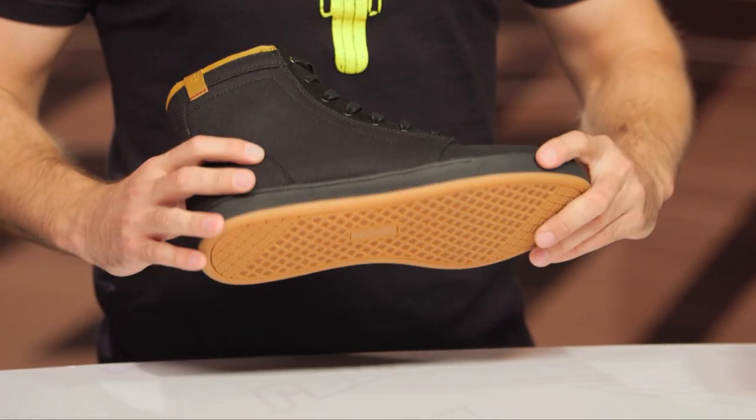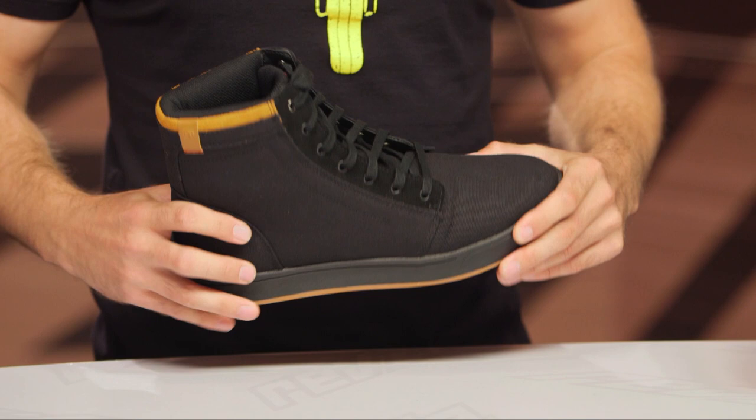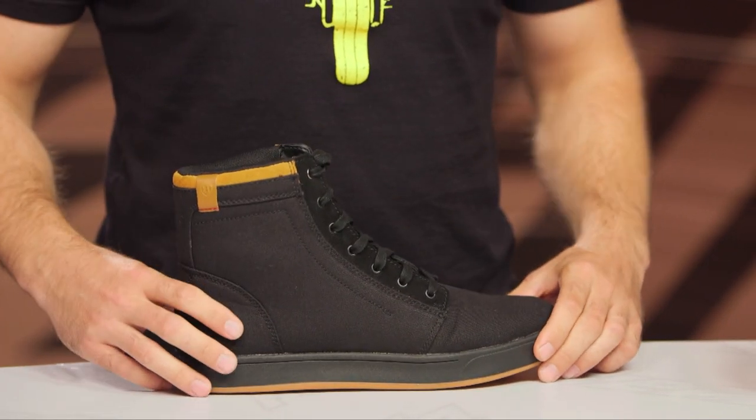These are about a 2 out of 10 when it comes to the rigidity scale. Typically I look for about a 4 out of 10, but if this is something you want to walk around in all day long, you can easily do that with these particular riding shoes.